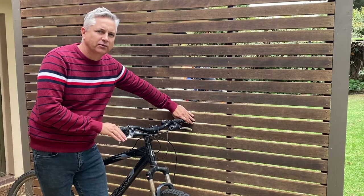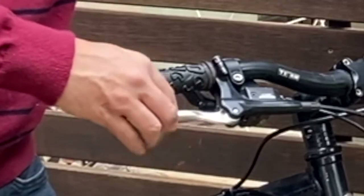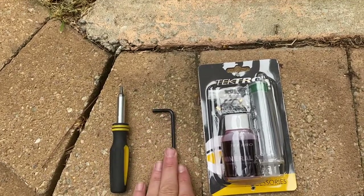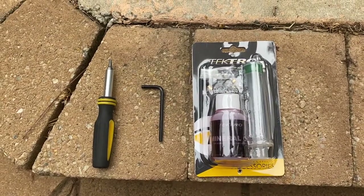Hi folks and welcome back to the channel. Today we're going to be doing a quick and easy brake bleed on these Tektro Auriga competition brakes because they've gone soft, as you can see here. To do this job you're going to need a T15 Torx, a 4mm Allen key, and a Tektro brake bleed kit. So let's get into it.